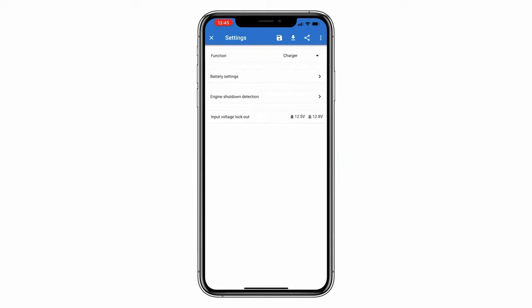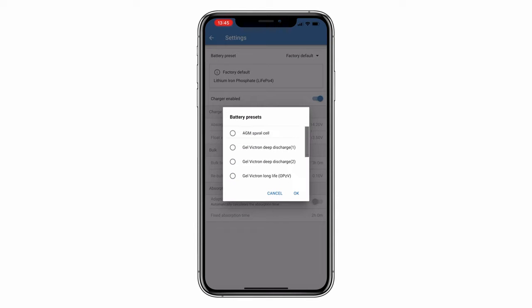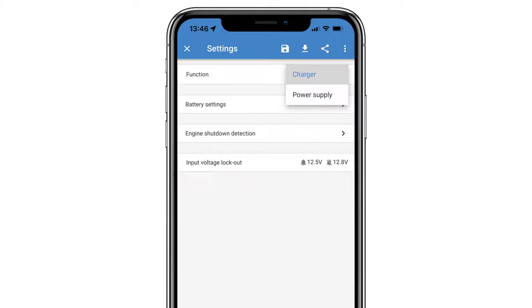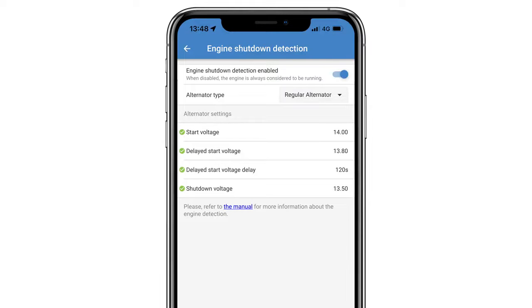Bluetooth allows the device to be set up and controlled straight from your phone or tablet using the Victron Connect app. You can view live data, switch to power supply or charge modes, and modify low voltage limits as well as alternator detection times and voltages.